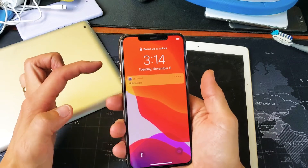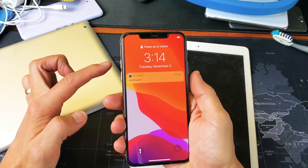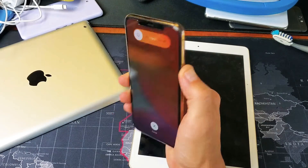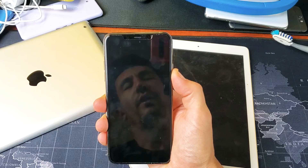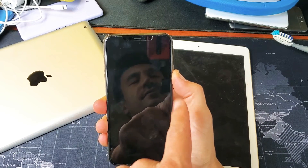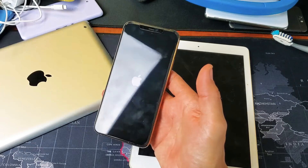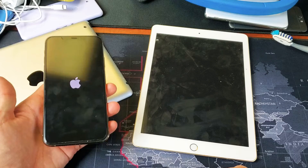Ready? Volume up, volume down, then press and hold the power button. Do not let go of the power button until we see that Apple logo appear. I'm still holding — there's the Apple logo — let go, and there you go! You just force your iPad without a physical home button to restart.